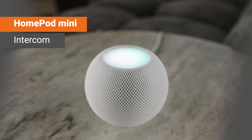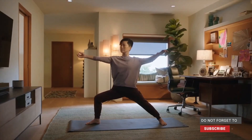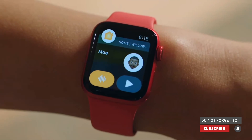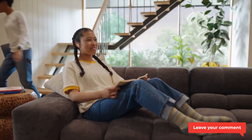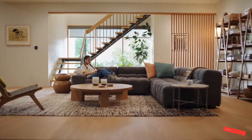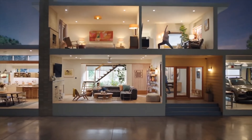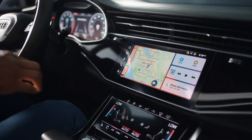One of the headline features was the new intercom system. Apple has announced this new intercom feature, which offers a quick and easy way for family members to connect with each other around the home. One person can send an intercom message from a HomePod or iOS device, and their voice will then automatically play on the designated HomePod speaker or all speakers, depending on the instruction given to Siri. Intercom messages will also appear on connected iPhones, iPads, Apple Watch, and even CarPlay gets in on the action.